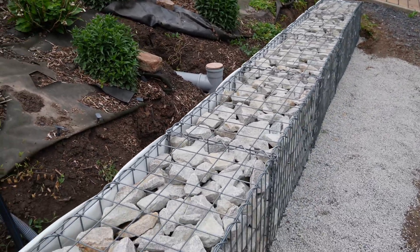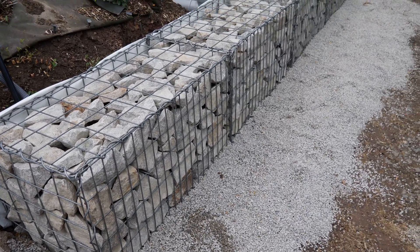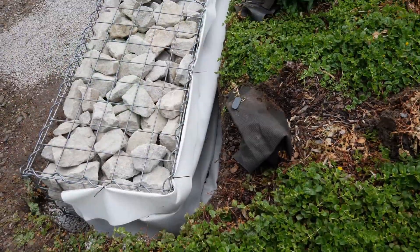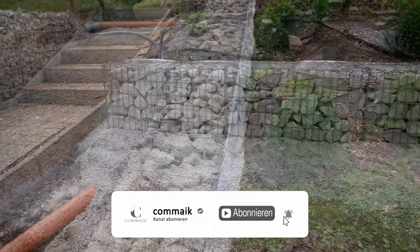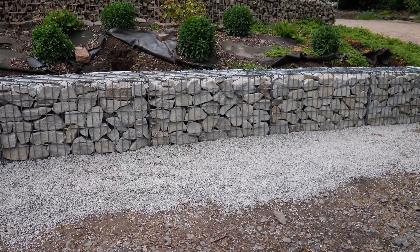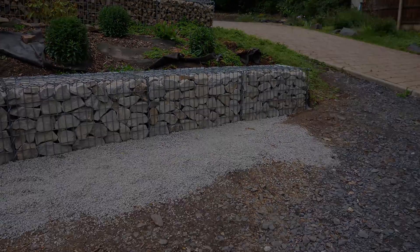I've built a 5 meter long gabion wall, 50 centimeters deep and half a meter high, filled with granite stones and ready for planting the slope behind it. If you want to see even more captivating content, please consider subscribing to my channel and make sure to hit that like button. I truly appreciate your support. See you all next time — bye for now!